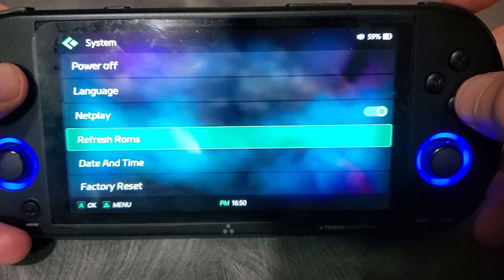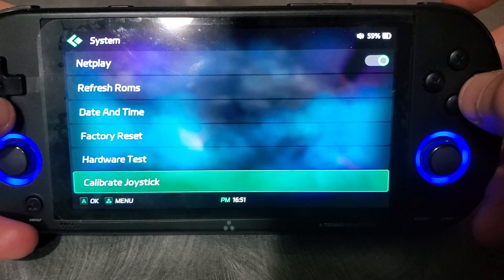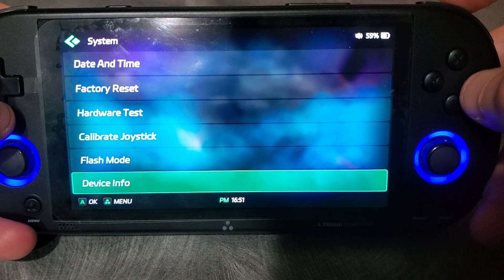Sometimes if it doesn't detect a new game that you've added, you need to refresh the ROM — so that's where this is. And you can go to device info and it'll tell you.